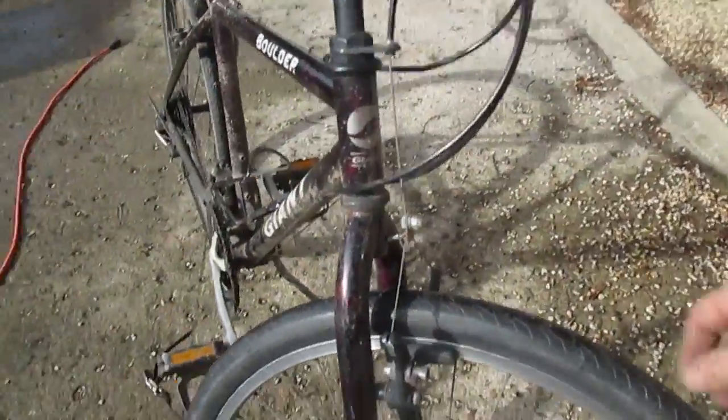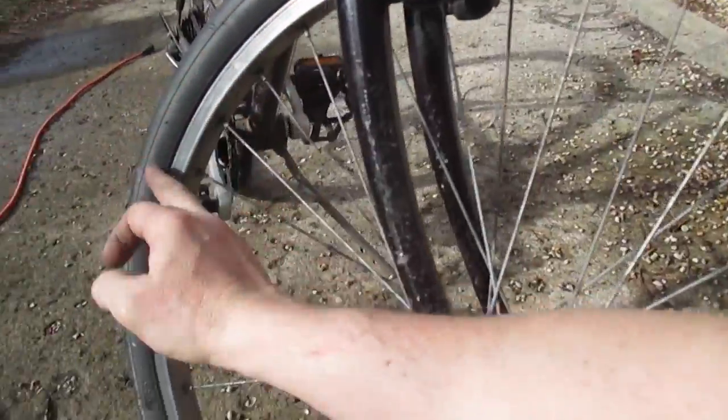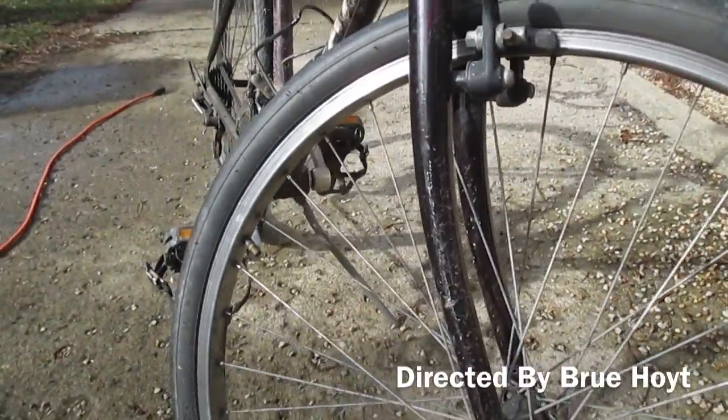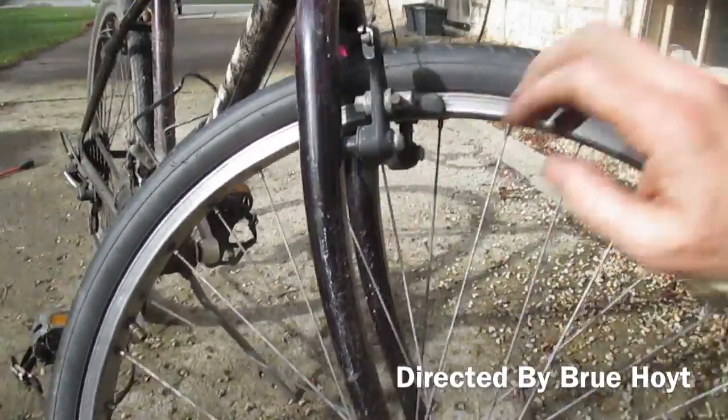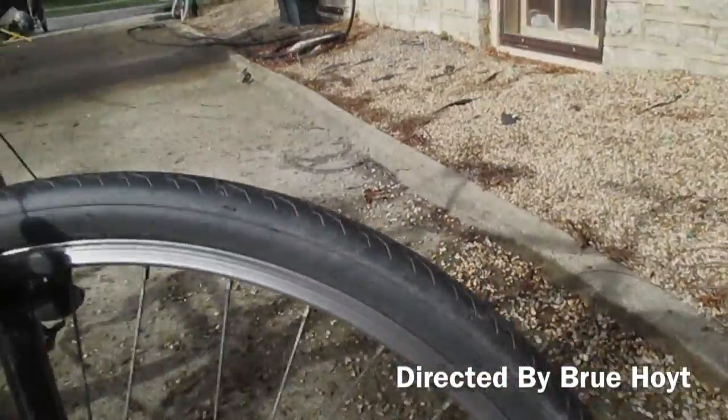I skipped telling you one important thing: before you put the tube back in, feel the entire inside of the tire. Whatever gave you a hole may still be in there, and if it is, you just put a new hole in your tube. So check the inside of the tire before reinserting.